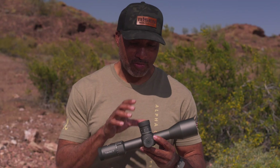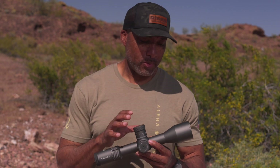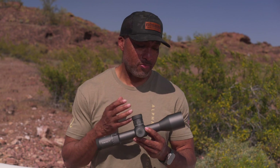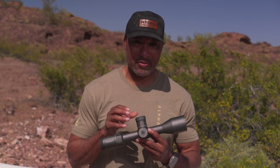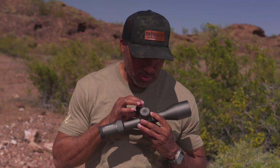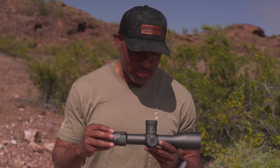Let's go over some of the features that are standardized — what you come to expect in their line of optics. We've got a 34-millimeter main tube, 4-25 magnification, 50-millimeter objective, first focal plane, locking windage and elevation turrets, which I happen to like. They're very smooth. You can hear this — it's got an air-cushiony feel. They all do that. Every model is the same.